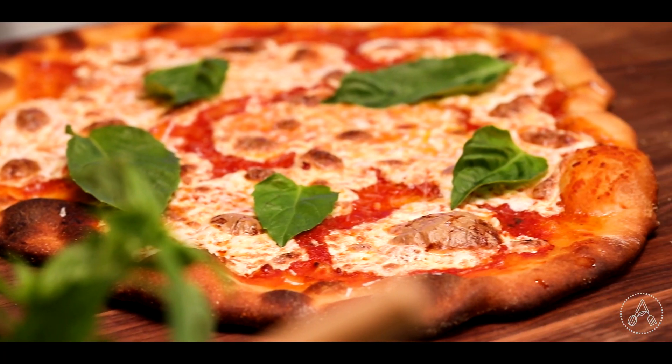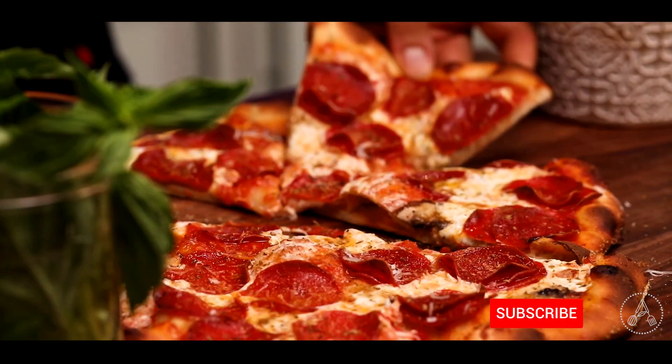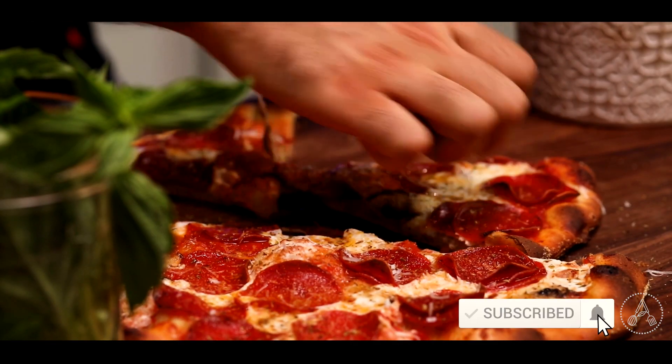I hope you guys enjoyed this video today. If you wanna be the best and sexiest person in the world, please subscribe to my channel and support me in this journey. See y'all next time.